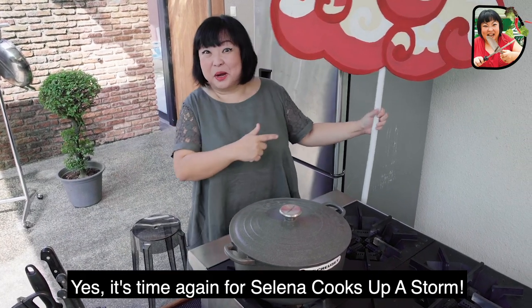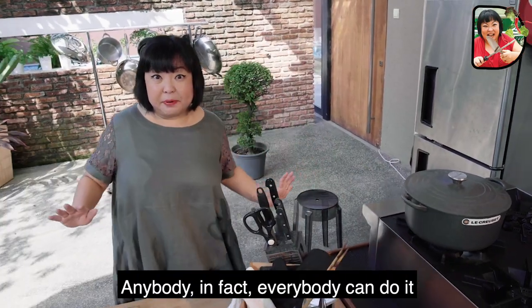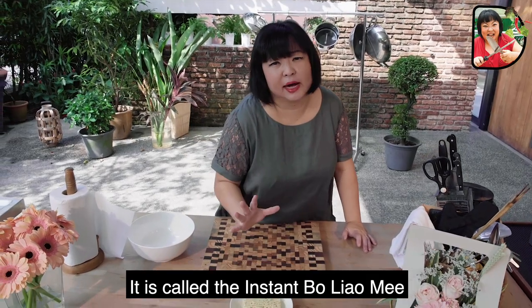It's time again for Selena Cooks Up a Storm. And this week's recipe, I tell you, is so simple. Anybody, in fact everybody can do it. It is called the Instant Bo Liao Mi.